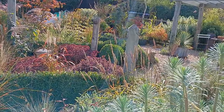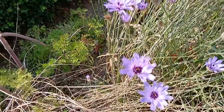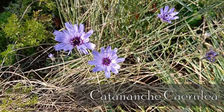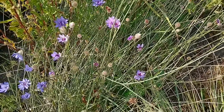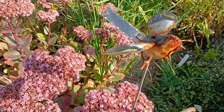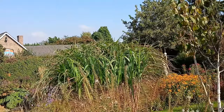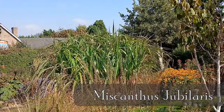Going back through the border — these cutleaf asters are looking fantastic, that's corulii. I've now got a white form as well which is still in the plant pot. It just keeps flowering, which is great. This metal ornament is supposed to be a goldfinch — a metal goldfinch — and it's just quirky, it just offers something to the garden. Another Miscanthus there — that's 'Jubilaris', quite tall now, eight foot possibly, and it's looking good.